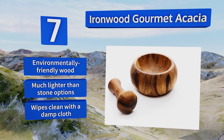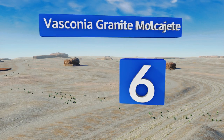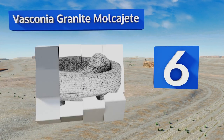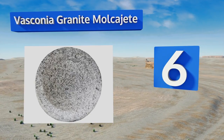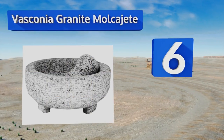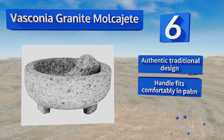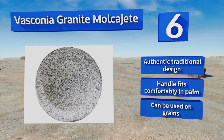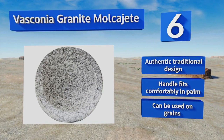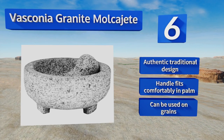It wipes clean with a damp cloth. Moving up our list to number six, the Basconia Granite Molcajete has a generous four-cup capacity, making it the ideal choice for serving guacamole or making a heaping amount of flavorful paste that will last for weeks. As a bonus, it's also great for preparing baby food. It features an authentic traditional design with a handle that fits comfortably in the palm, and it can be used on grains too.